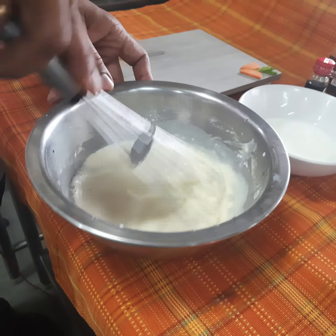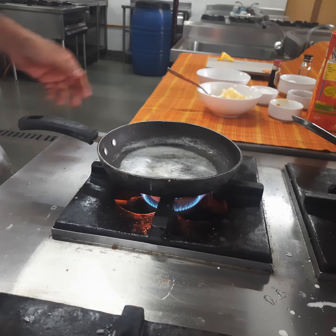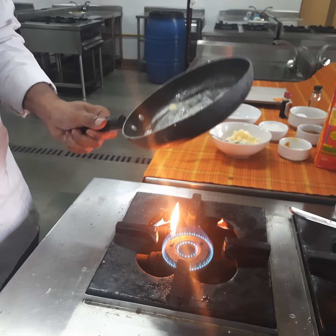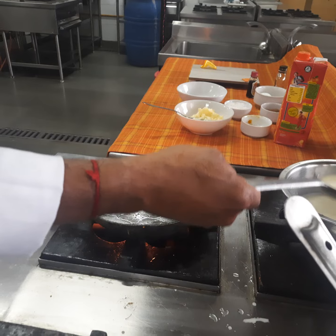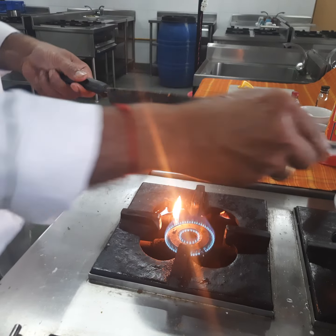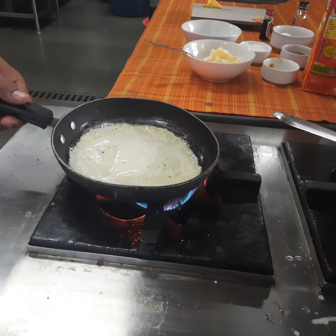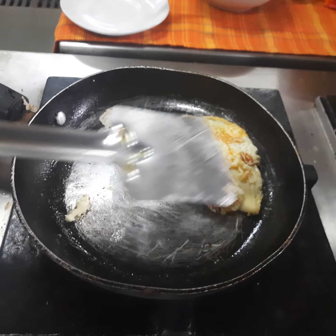The batter is now ready, so let us move on to making the crepes. Heat the pan, add a little butter and coat the pan properly. Pour a spoonful of batter and cook the pancake on a slow flame until it comes out easily. Fold the crepe like a cone and then place it on the plate.